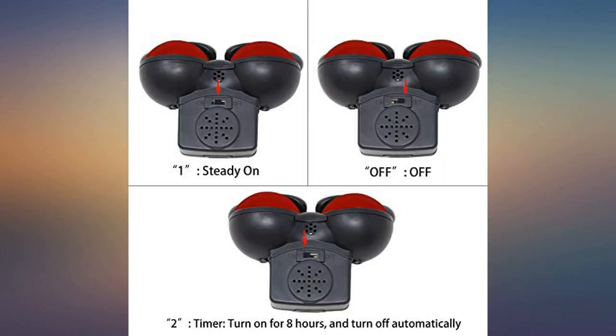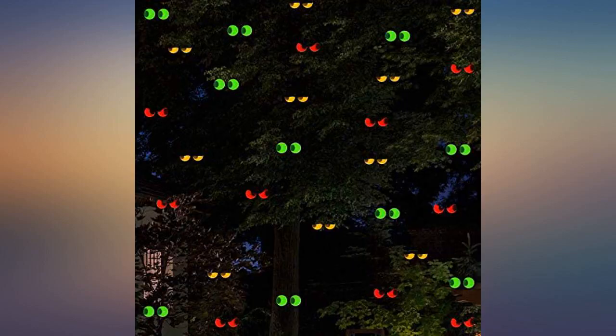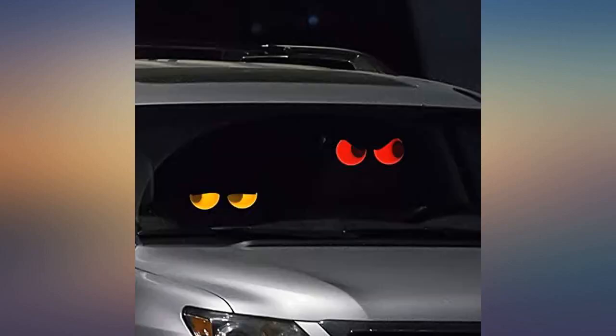What a hoot — we are keeping these for next year. The eyes are absolutely adorable and the neighbors asked where I got them. Love these. Looked great for Halloween in our shrubbery — low key and easy to set up.